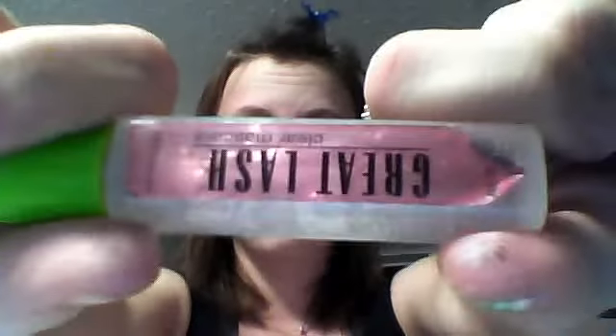Step two: clear mascara. Is it dry? Is it clear mascara?